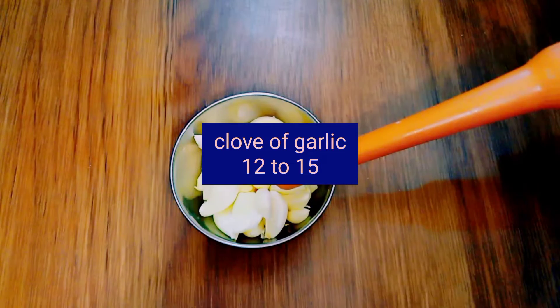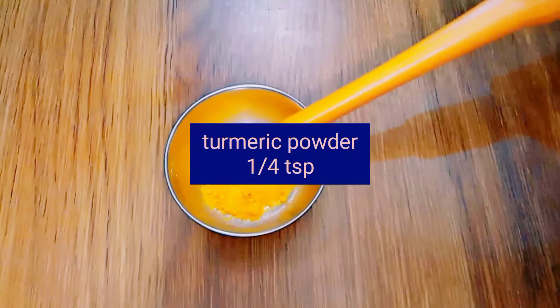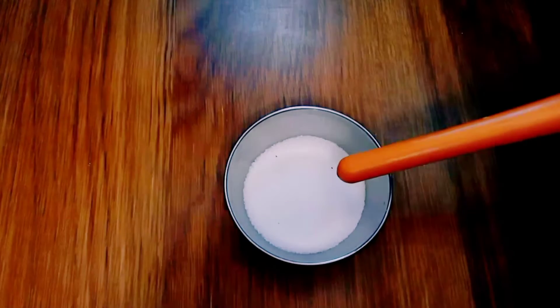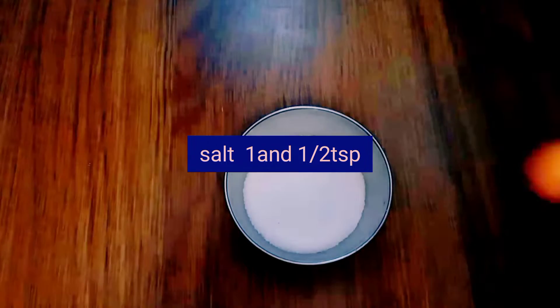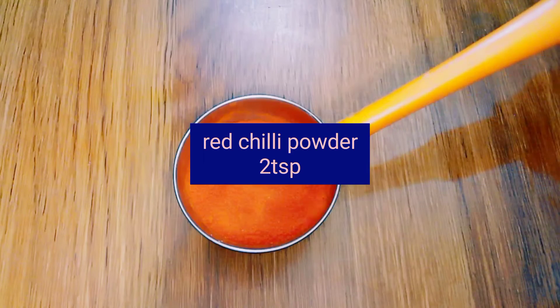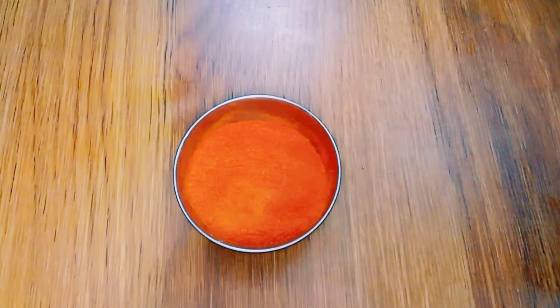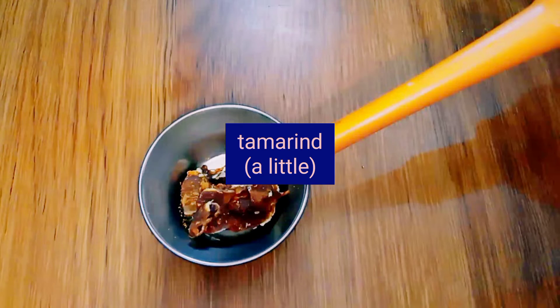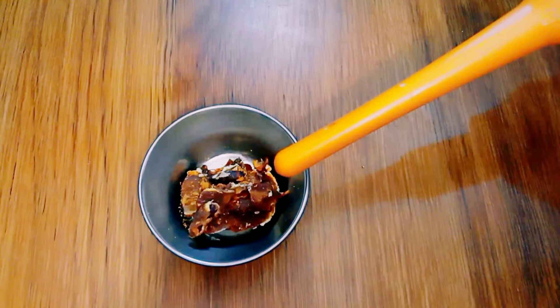12 to 15 cloves of garlic, quarter teaspoon of turmeric powder, one and a half spoon of salt, two teaspoons of red chili powder, and a little tamarind.